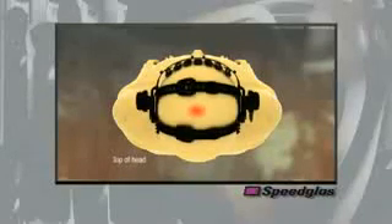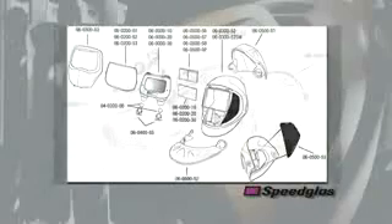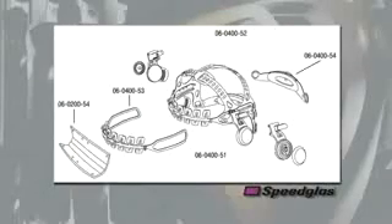Another important function of the two crown strap design is to not only provide a more secure fit, but to also straddle a sensitive pressure point on the very top center of the head. This reduced pressure can also lead to a more comfortable fit. The exploded view shows the various spare parts and accessories that are available for the 9100 series welding product.